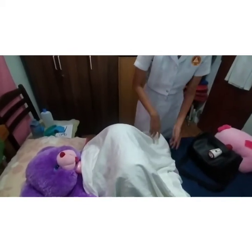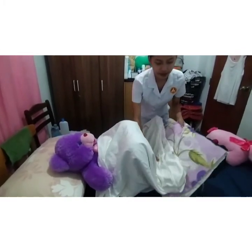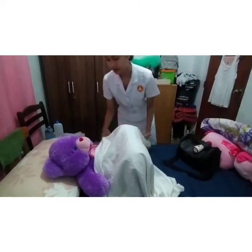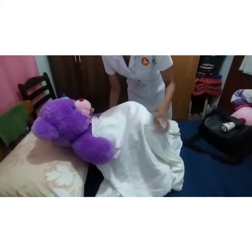And then after that, reposition the patient into a comfortable position. Ma'am, aalisin lang po natin ito. Ma'am, are you comfortable po sa position niyo ngayon? Okay po, ma'am.